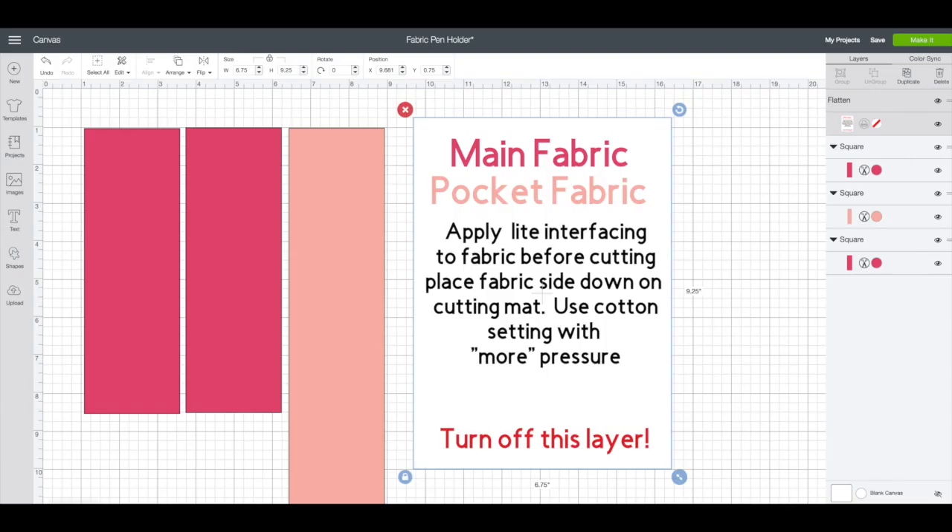For Cricut Maker users, I have a Design Space file for you. You can go ahead and cut these pieces out with your Cricut Maker, which makes it super simple. Go ahead and apply the interfacing before you cut. You can find that file in the description below this video as well.